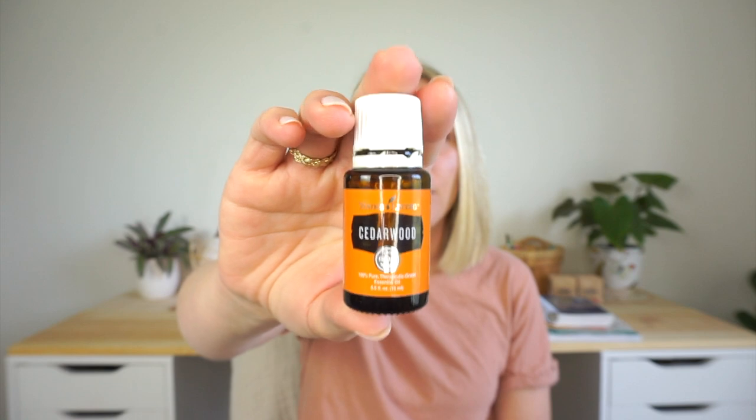Now let me show the different cedarwoods I have. These all turn out to be the same variety — cedrus atlantica. The Young Living one is almost gone; I think it's around eleven dollars, super affordable. The Plant Therapy one is the same variety — it says kids safe when diluted, and notes that cedarwood atlas can help support healthy respiratory function when diffused or diluted in a carrier oil rubbed on the upper chest, and can promote a healthy, flake-free scalp if added to shampoo.